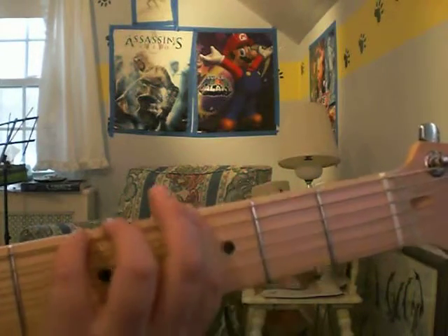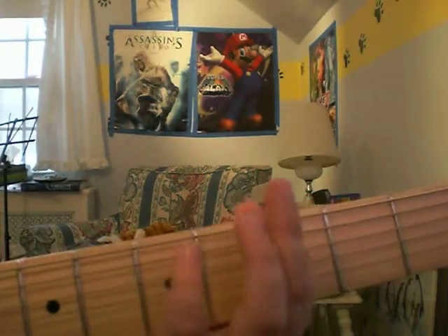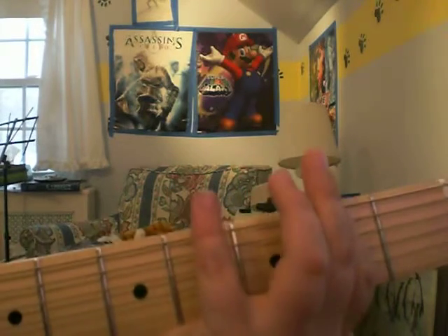This time you go back down to the fifth fret but you move down the string and play that twice. Then you go back to the last string open. Then you play the second fret again. If you do that, it should end up sounding like this.